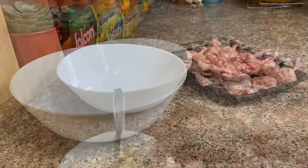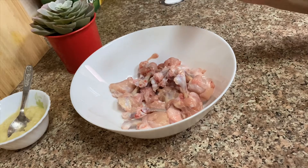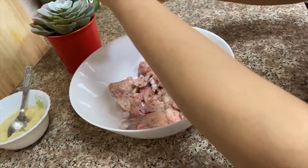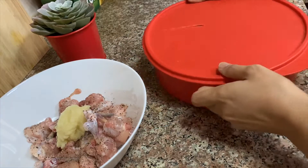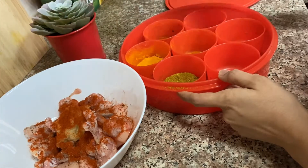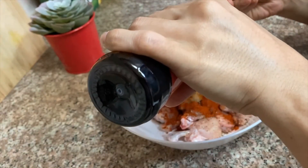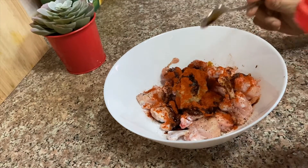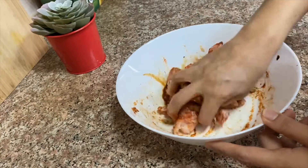Getting things ready for the marination: I added salt as per taste, around 1 teaspoon of black pepper powder, 2 and a half teaspoons of ginger garlic paste, and around 1 teaspoon of red chili powder — I am using Kashmiri red chili powder, which gives a very good color and is a little less spicy. Then around 2 teaspoons of soya sauce. Mix well so that every lollipop is evenly and thoroughly coated with the marinade.